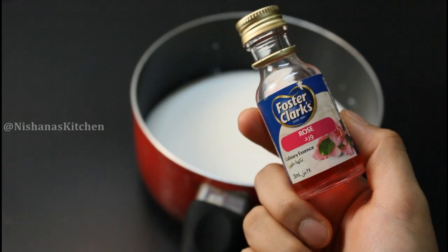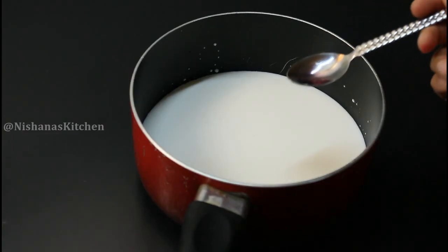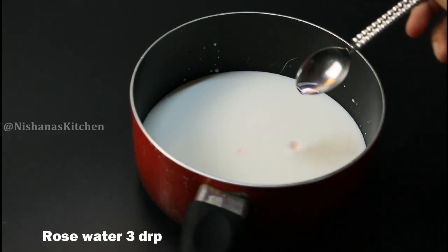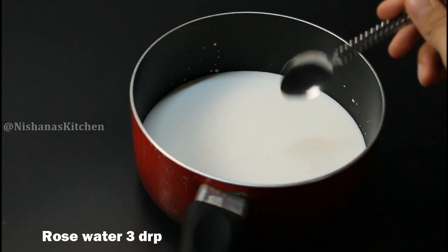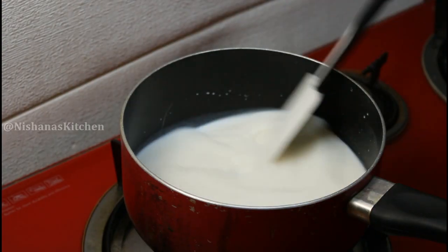We are going to take a little bit of rose essence and put it on the side. We are going to pour it in a glass and flame with the rose essence.